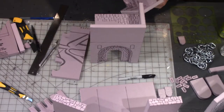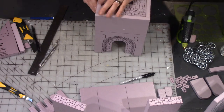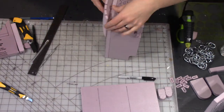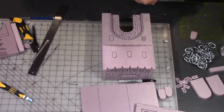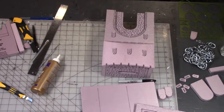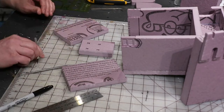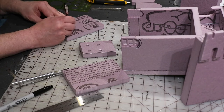Now using that same exacto knife and pen method to give texture to the whole top section of the tower, and starting to assemble it on the sides as well. Gluing the top sections to the side walls, and gluing that top front face to the tower. Using tacky glue to glue all of those little windows into place. On the inside of the tower, I wanted some murder holes in the floor and some window slits on the inside as well, so I'm adding those before gluing those pieces into place.